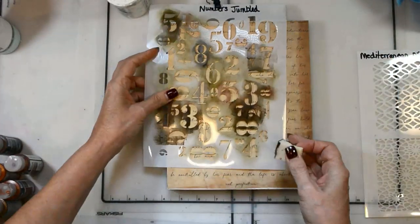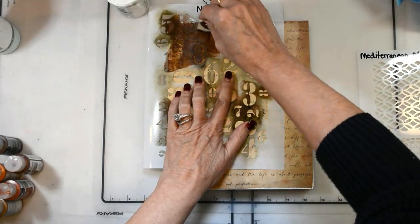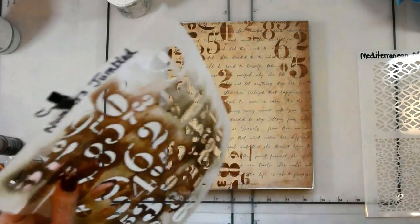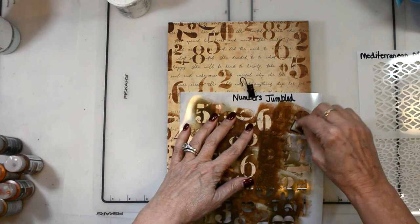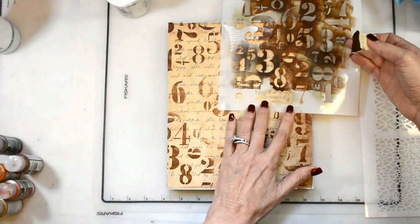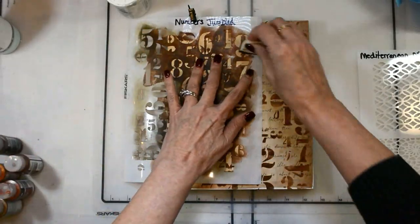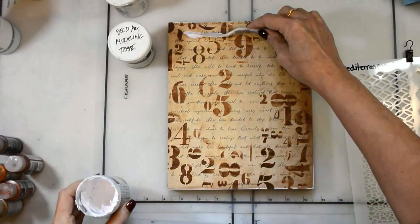I'm using DecoArt products today — DecoArt's fluid acrylics because I know their colors and I can water them down and change the intensity without really changing the color. I'm starting with the numbers jumbled stencil and just getting some numbers in the background. I want them to subtly peek through, so I'm using raw umber and getting good coverage of numbers. I know where my heart's going to go, so I'm not too worried about that area.